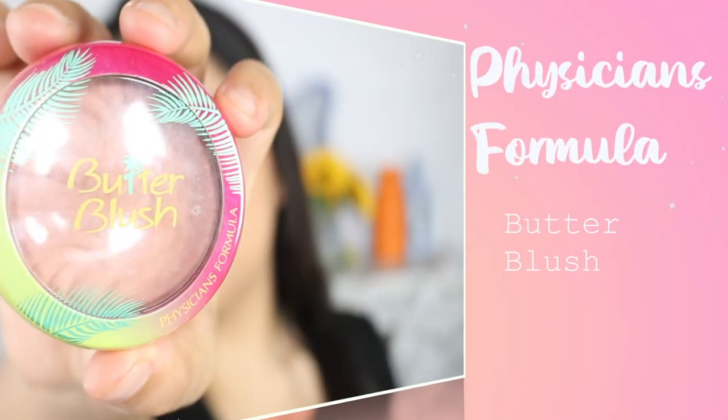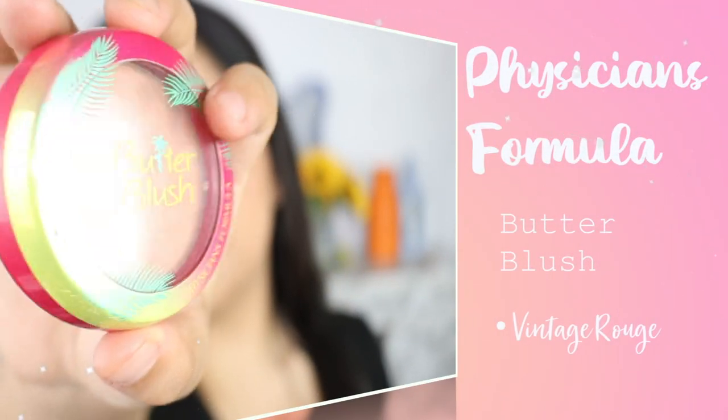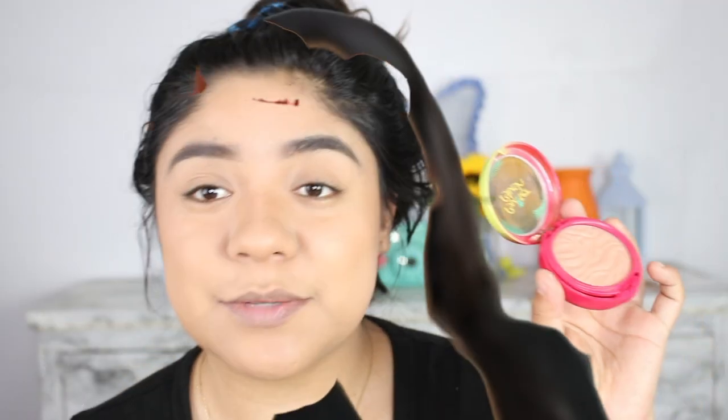And now we're going to be using a little bit of blush. I'm going to be using the Physicians Formula Butter Blush, and this one also smells really good if you haven't tried it.